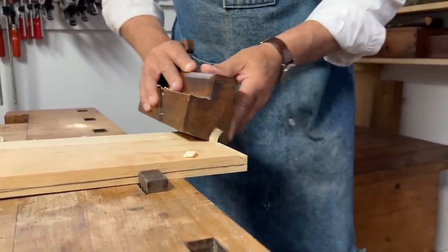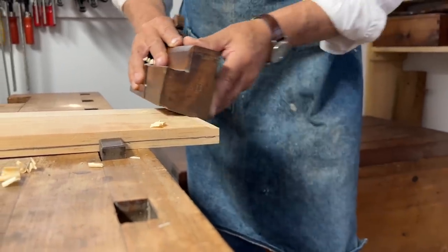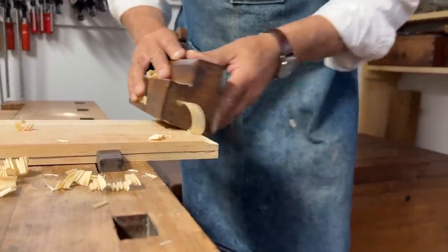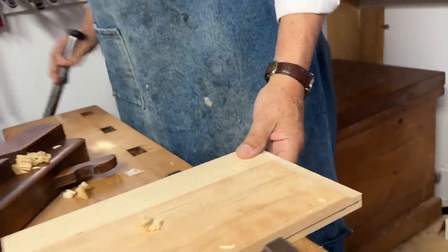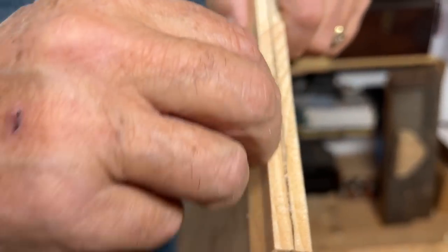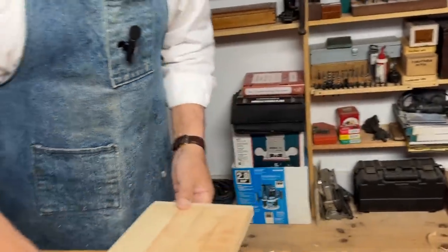All I'm watching for is that I plane down to the line that I just marked with the pencil gauge. Let's take a little look at that — you can see I'm halfway down to the line, so I have to keep planing until I'm down to this line, and that way what's left will fit into the frame.